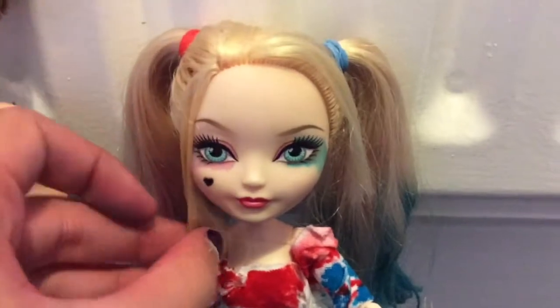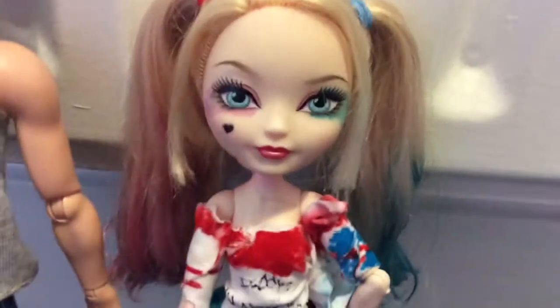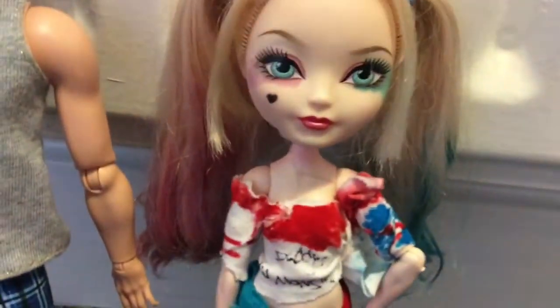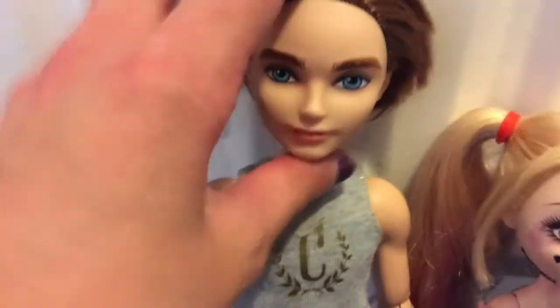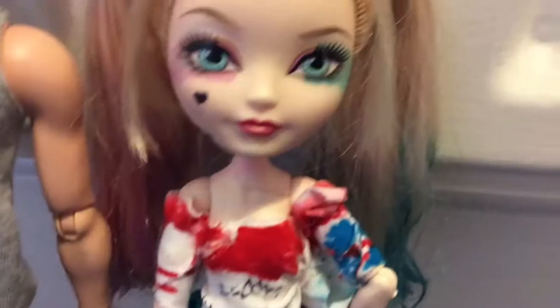I did make an episode of 'Everyone Changes' last night, so the first two episodes will be the same old Harley Quinn, but for the rest of the episodes it will be this one. And similarly, for the first two episodes he will be Deuce, but then for the rest of the episodes he will be the Joker. Hope you enjoyed this video, guys — bye!